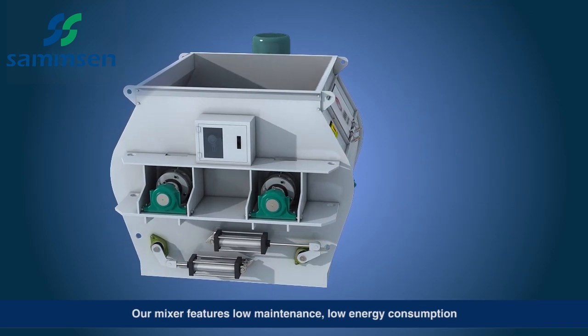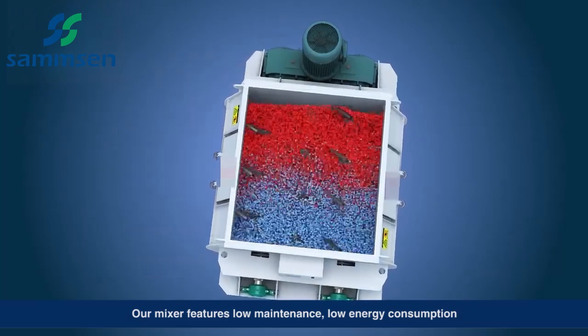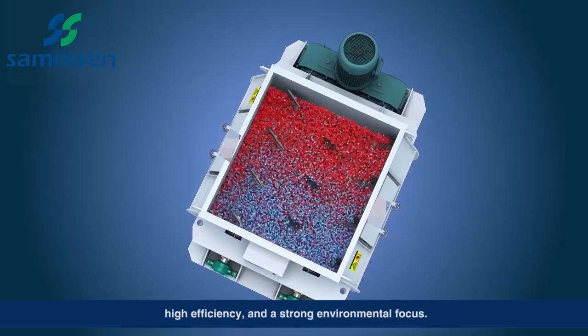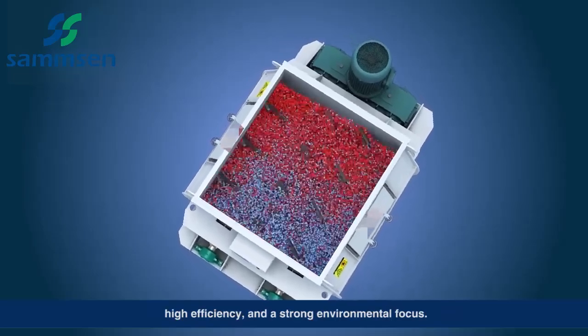Our mixer features low maintenance, low energy consumption, high efficiency, and a strong environmental focus.